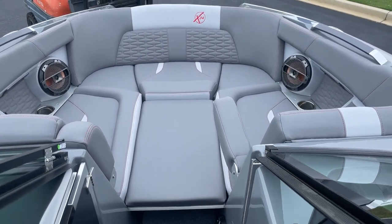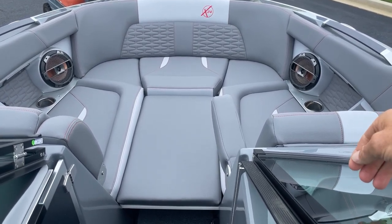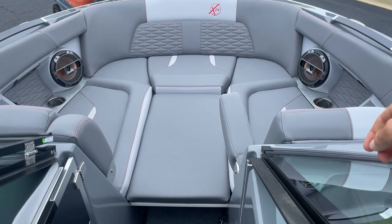Hi, my name is Scott Ryerson. I'm with the MarineMax store here in Greenville, South Carolina. I'm going to do a video walkthrough of our newly arrived Mastercraft X24.